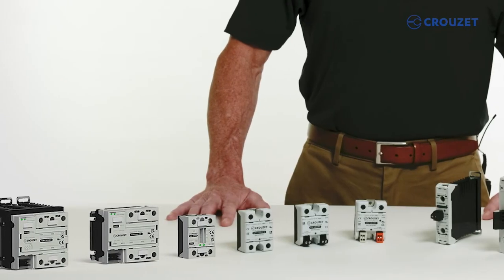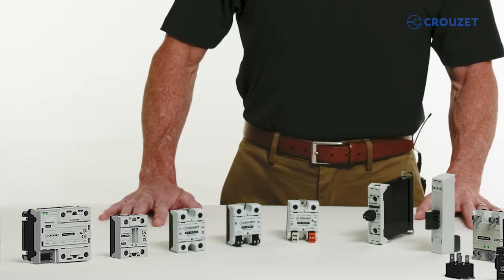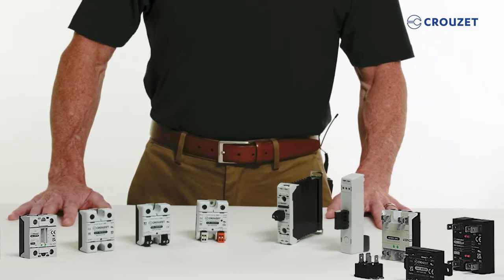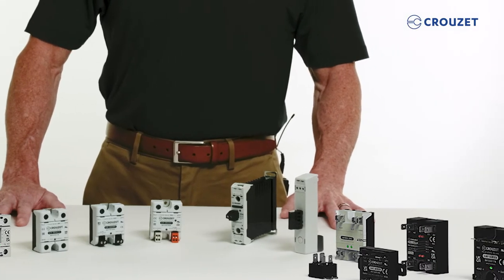SSRs are different than electromechanical relays, as they have no movable contacts. Instead, they use semiconductors, a solid-state component, to control the switching operation.